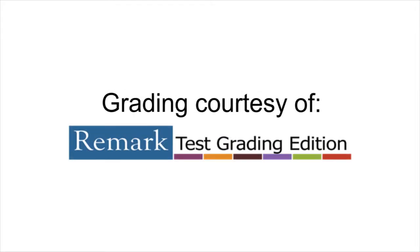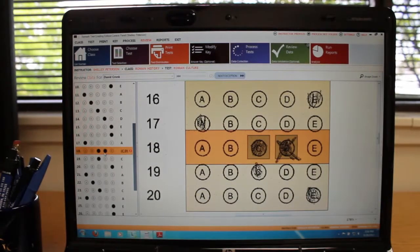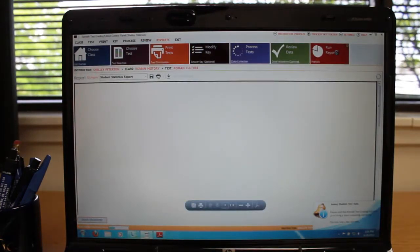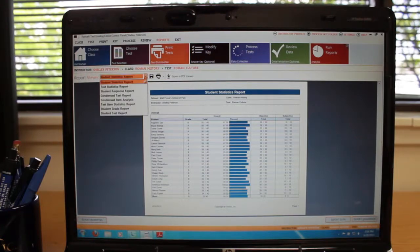You may then review any exceptions and view your reports. Remark Test Grading Edition contains several built-in test grading reports that provide grade information and reports for your class, individual students, and test questions.